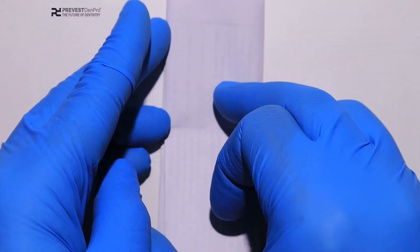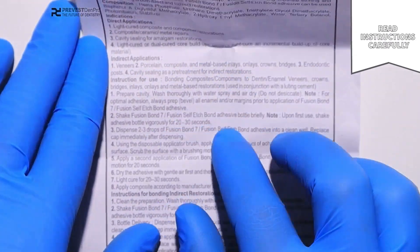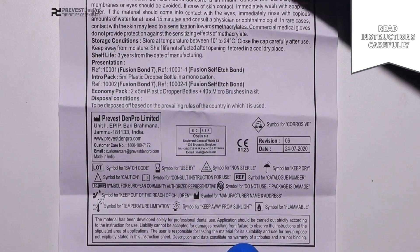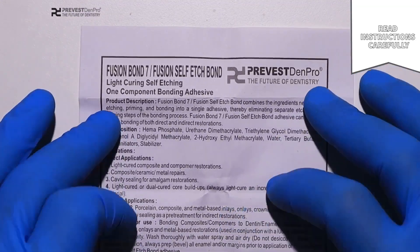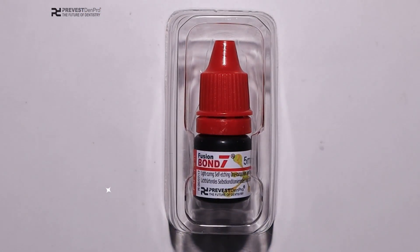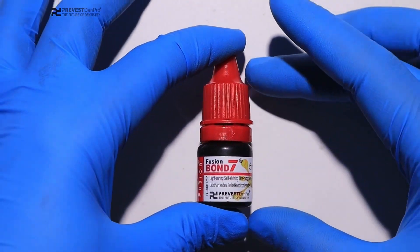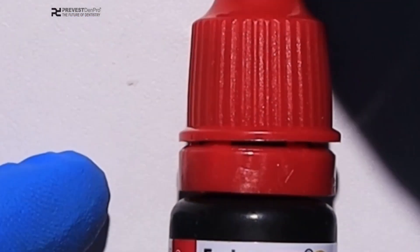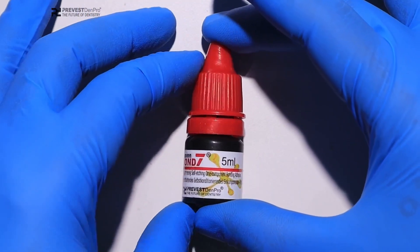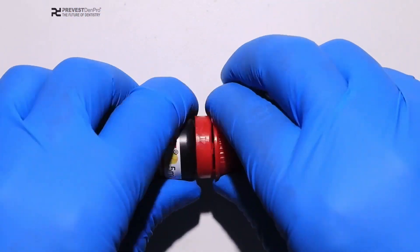Fusion Bond 7 is a light-curing, self-etching, one-component bonding adhesive that eliminates the separate steps of etching, priming, and bonding, making it into a single adhesive system. It can be used for light-cured composite and compomer restorations, composite, ceramic, or metal repairs, and even for cavity sealing for amalgam restorations.